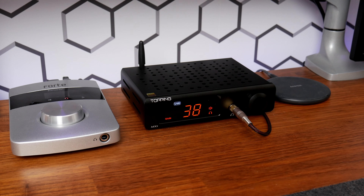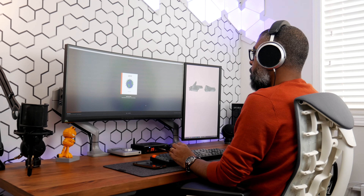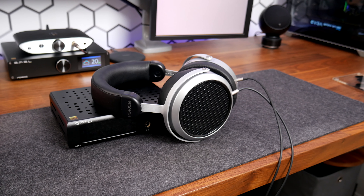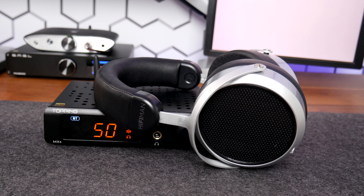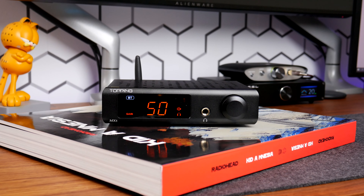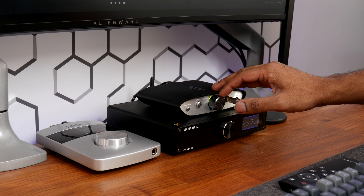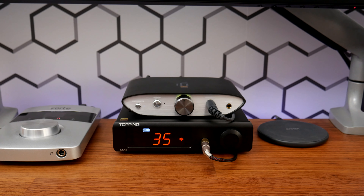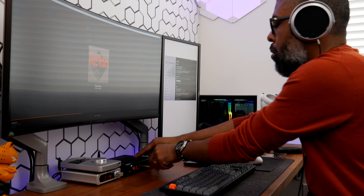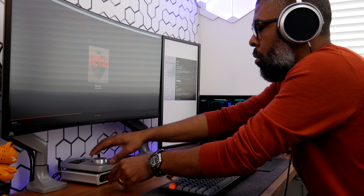Its headphone amp is equally impressive. I'm currently using a set of HiFiMAN HE400SE headphones and the MX5 didn't break a sweat powering these cans. Although the HE400SE has an impedance of 25 ohms, it has a sensitivity rating of 91 dB, meaning it needs a quality amplifier to squeeze out dynamics from the planar drivers. In comparison to the headphone amp of the ZEN DAC 2, the MX5 is not as warm but still provides a pleasant and satisfying experience. Sound is subjective, so I wouldn't say one sounds better than the other, but they were different listening experiences.